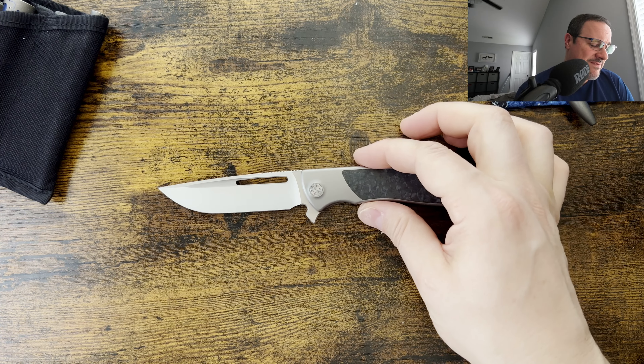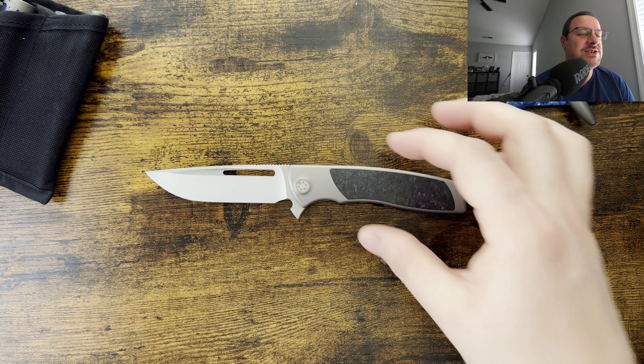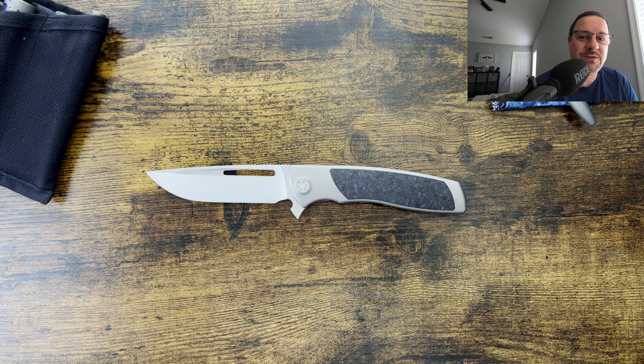What is up everyone? JD here. Hope you're doing well today. We're going to be jumping into the Sharp by Design Evo Typhoon. Very excited to go into this review. This is the full-size variant. Let's get into it.